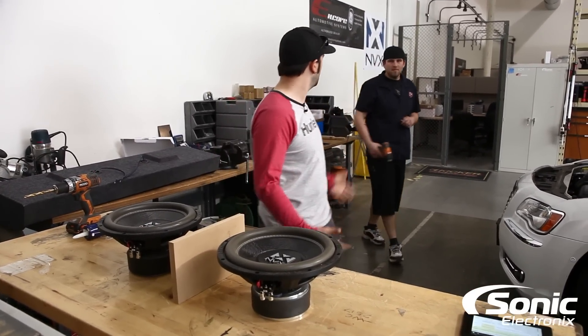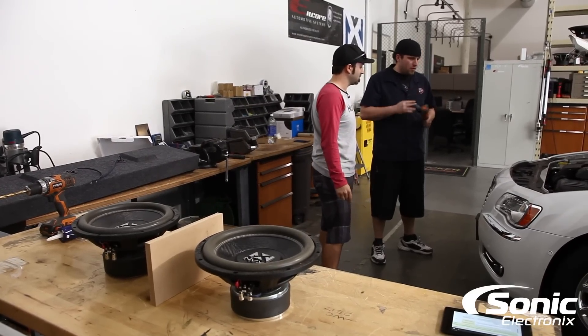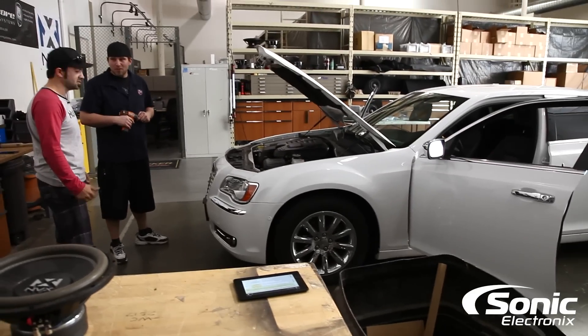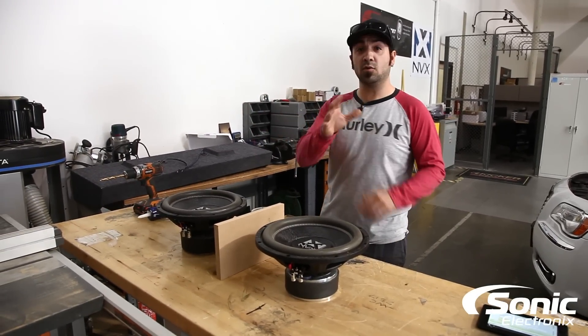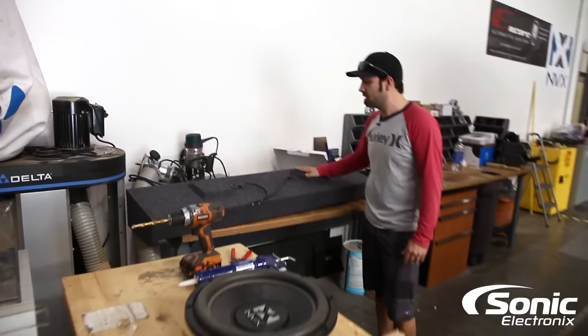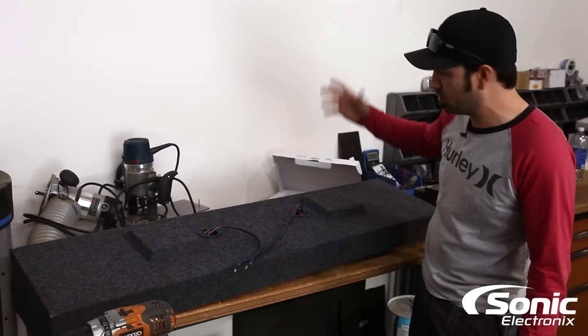Brendan's working on something in the background — a nav override in a 2014 Chrysler 300 with a front view camera. Anyway, let's get back to our question. I've got two examples to show you. Over here is a pre-manufactured box, and as you can see it's got two terminals — this is like a down-firing truck box or behind-the-seat box.